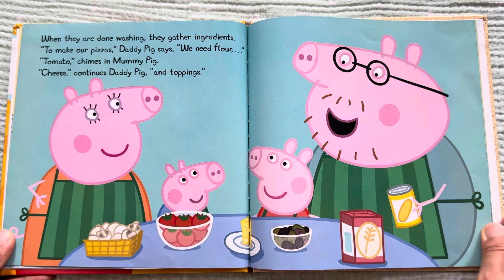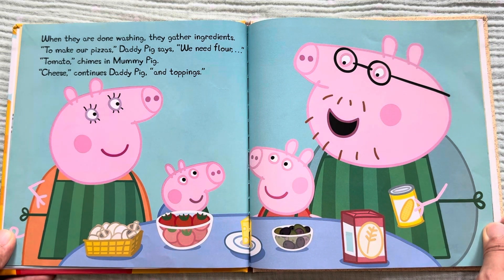When they are done washing, they gather ingredients. "To make our pizzas," Daddy Pig says, "we need flour." "Tomato," chimes in Mommy Pig. "Cheese," continues Daddy Pig, "and toppings."